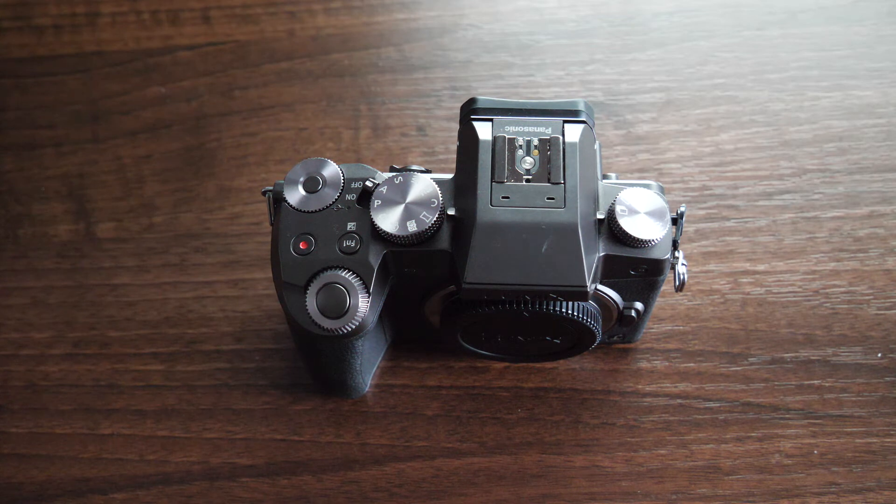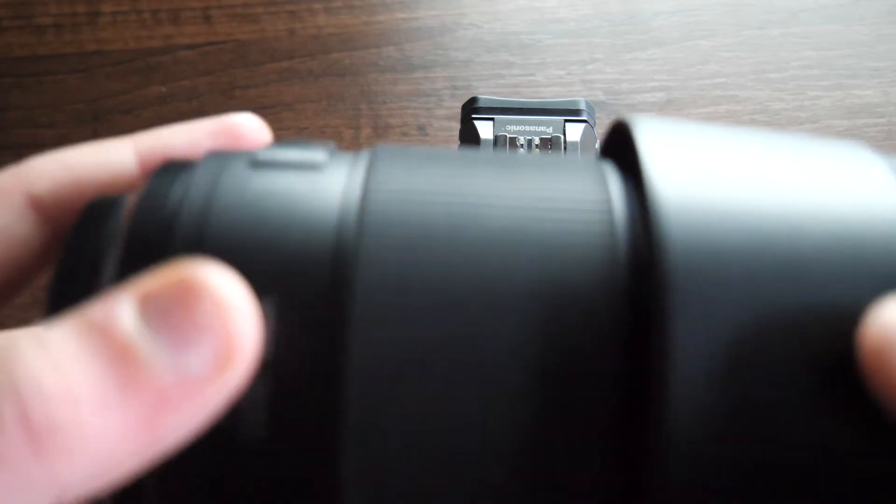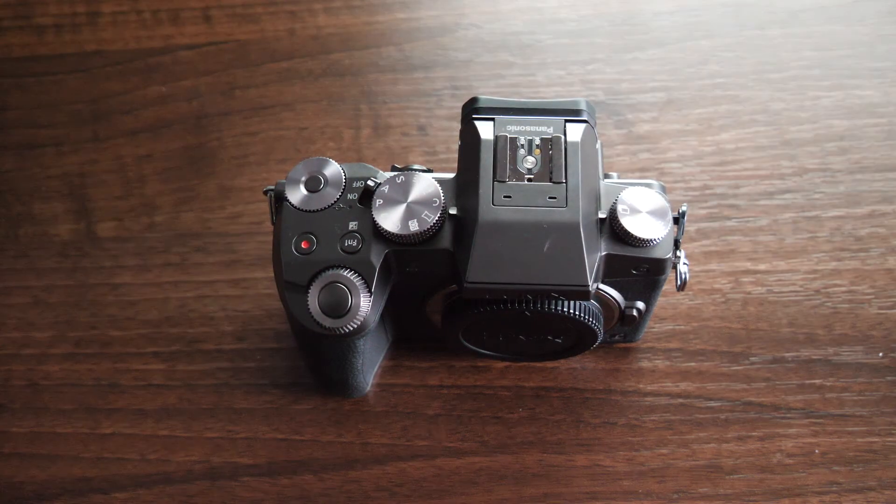On the G9 I'll mainly be using the 12-60mm lens that I'm filming on right now, but I'll also use all my lenses on it — the 100-300mm and the prime 50mm. I really like this camera. It just brings out colour. The G7 is still an amazing camera and I love it to pieces, but it just doesn't have the same features as the G9 — which is expected, because the G9 is about three years newer than the G7.